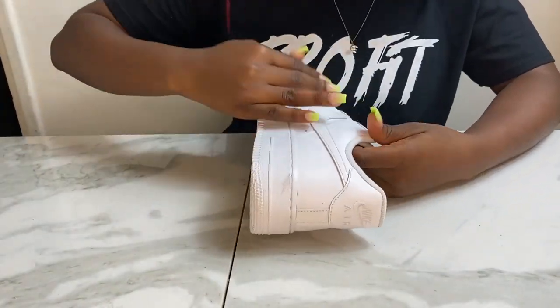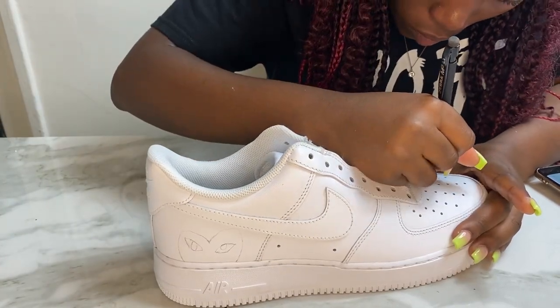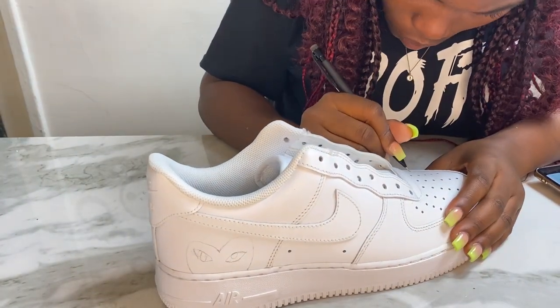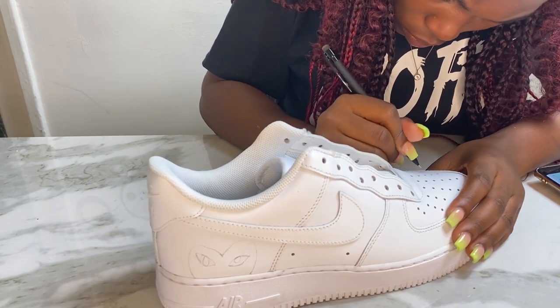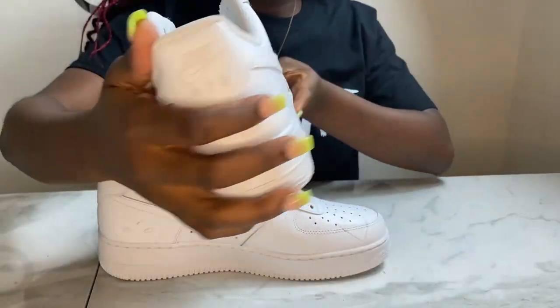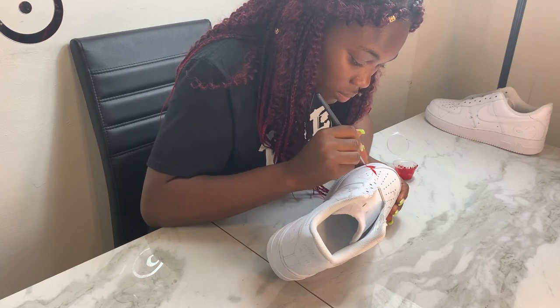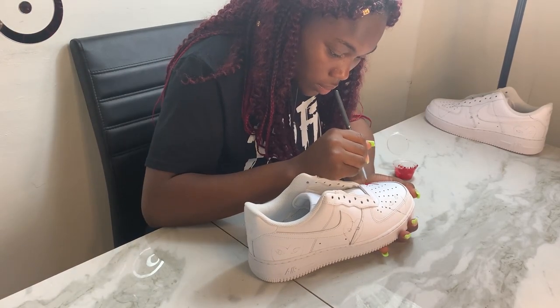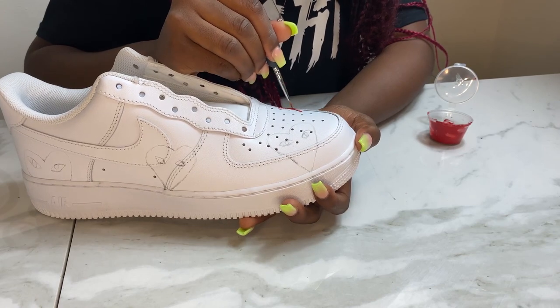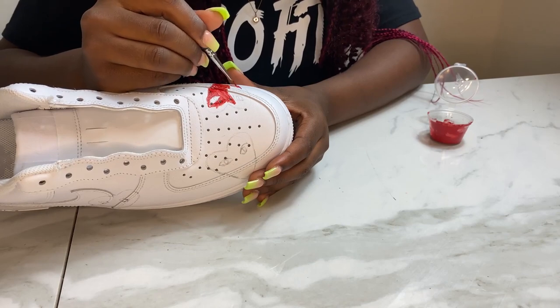We're gonna start off by prepping the shoe before we can carry out any business. This time I've decided to sand the shoes because I've seen that it makes a really great difference and we want to make shoes that are wearable. For the next step I use a mechanical pencil — or to be honest any pencil can work — and carefully draw out the image I want onto my shoe. You can also use tracing paper for those of you that are not so good at drawing. You don't have to be Picasso. Just make sure you have the patience and time to make your drawing look similar to what you're going for.